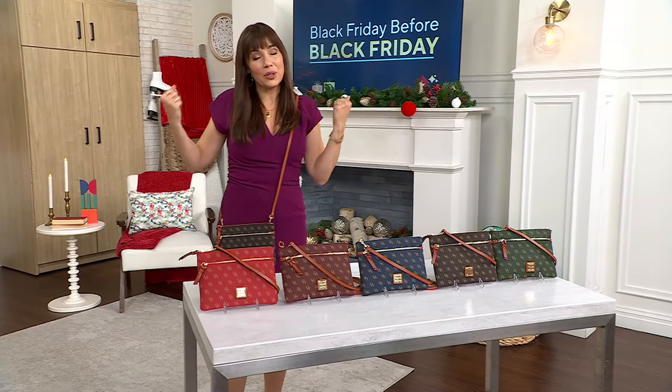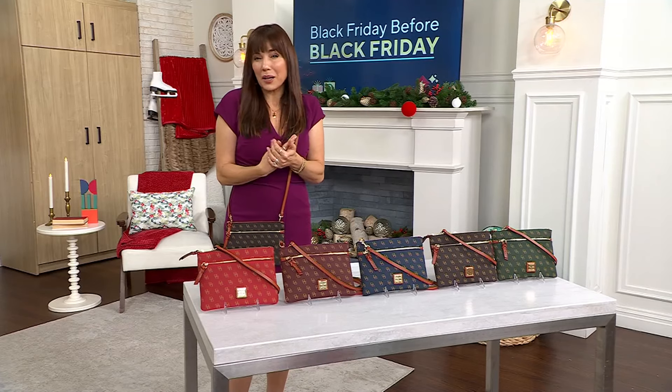Small enough to even put — like, you could put a little winter coat over it, but also big enough to hold all of your essentials.